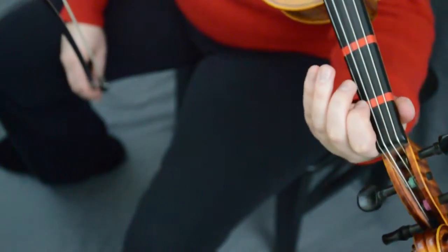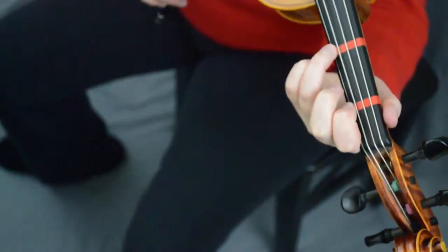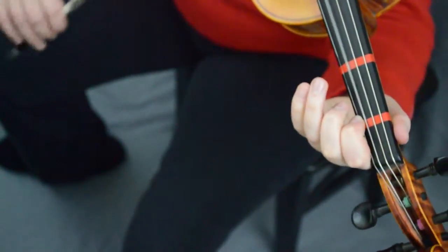Two, one, E, three — slur; two, one — separate; E and three. Ready, go. All right, let's play from the beginning: three, two, one-a. Ready, go — two, one, two, one, two, three, two, one, E, three.